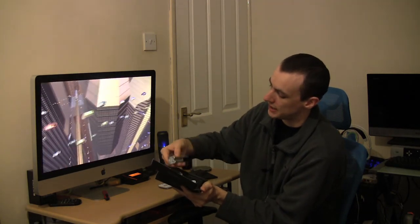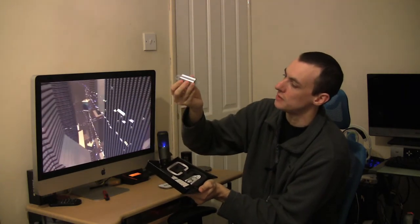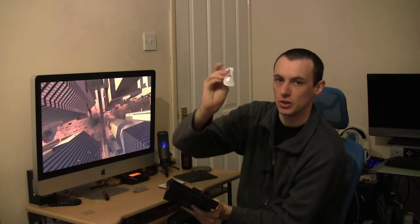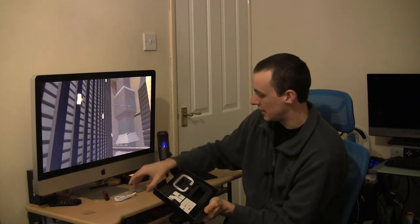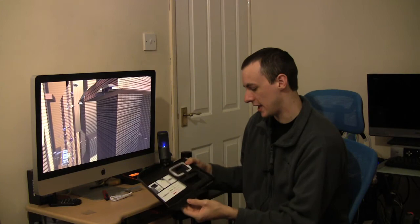Next up here is your rechargeable batteries for your Magic Mouse, and your USB. It is a USB kit — it plugs into your Mac to charge the batteries up. I'll show you all that in the upcoming review.